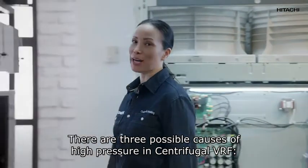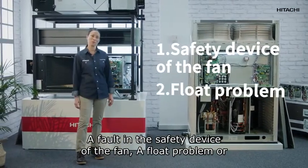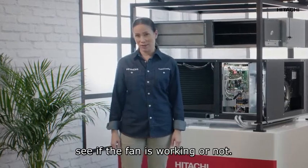There are three possible causes of high pressure in centrifugal VRF: a fault in the safety device of the fan, a float problem, or a phase detector problem. In all units, to check for high pressure, see if the fan is working or not.